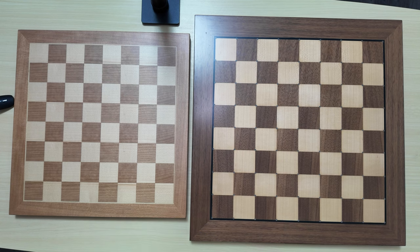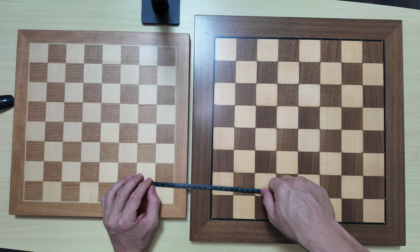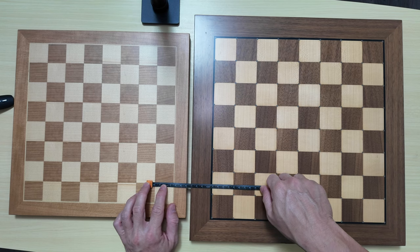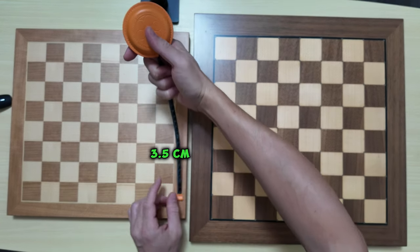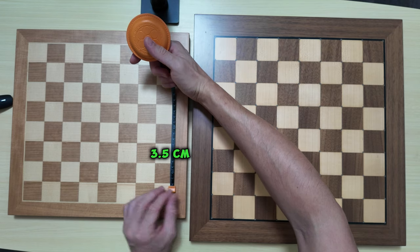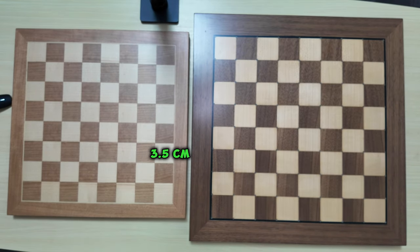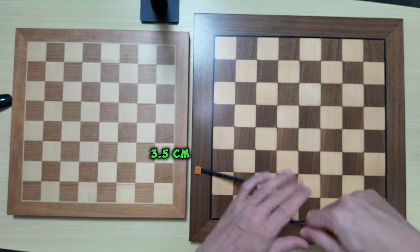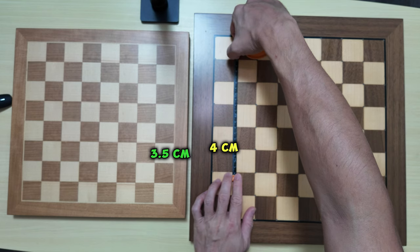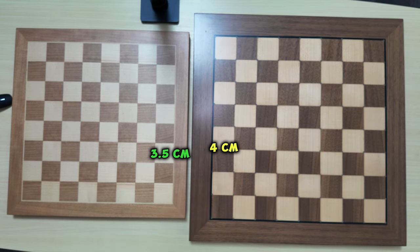I have my ruler here, so I'm going to check the dimensions right now. Each square of the Chessnut Air Plus works out to be 3.5 cm by 3.5 cm. Now if you look at the Chess Genius from Millennium, it works out to be 4 cm by 4 cm. So the squares of the Chess Genius are slightly bigger than the Chessnut Air Plus.